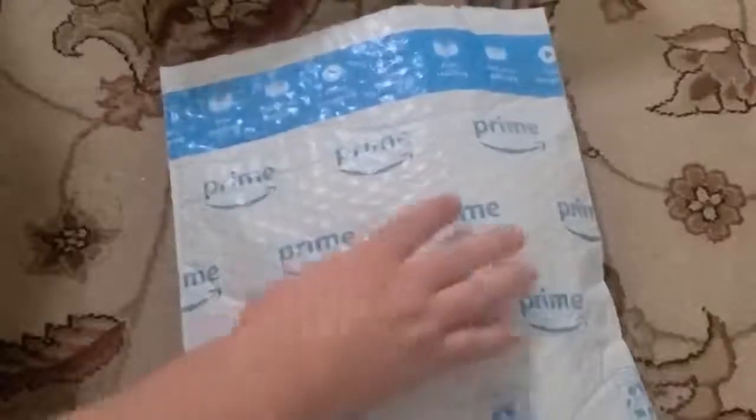Here we have an Amazon padded bubble wrap envelope, and inside is a child safety leash — this is a dinosaur one. I have a three-year-old boy who is all boy.